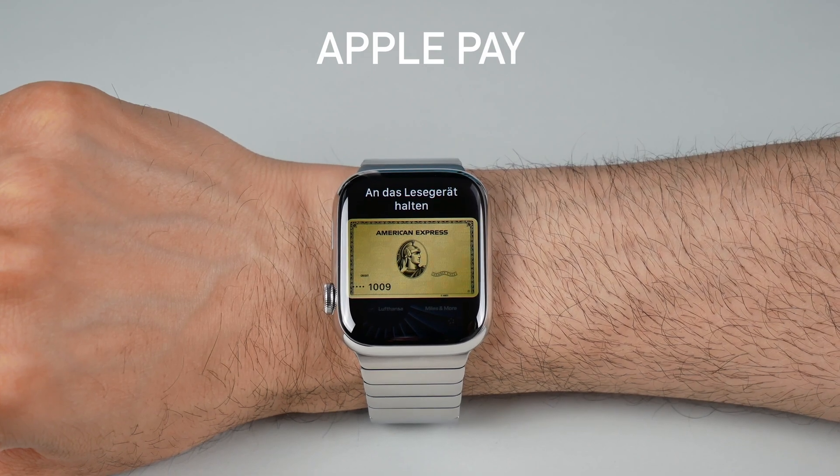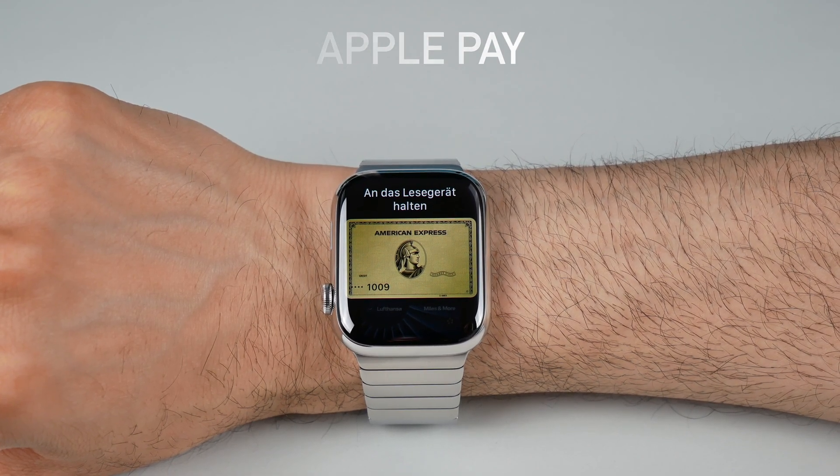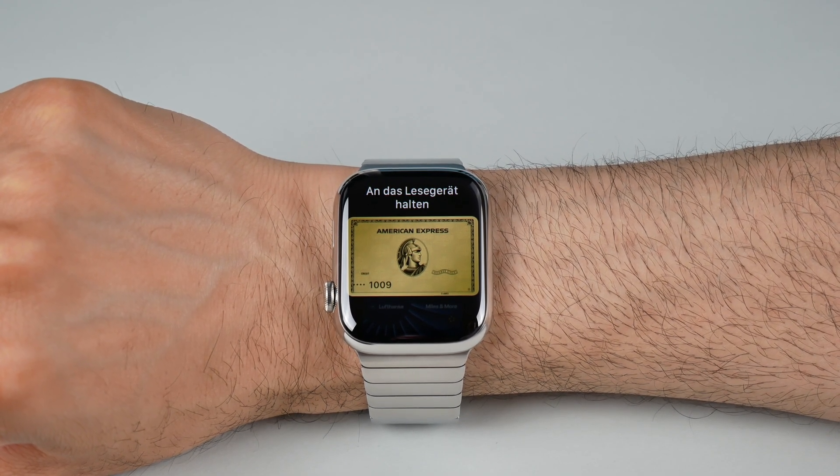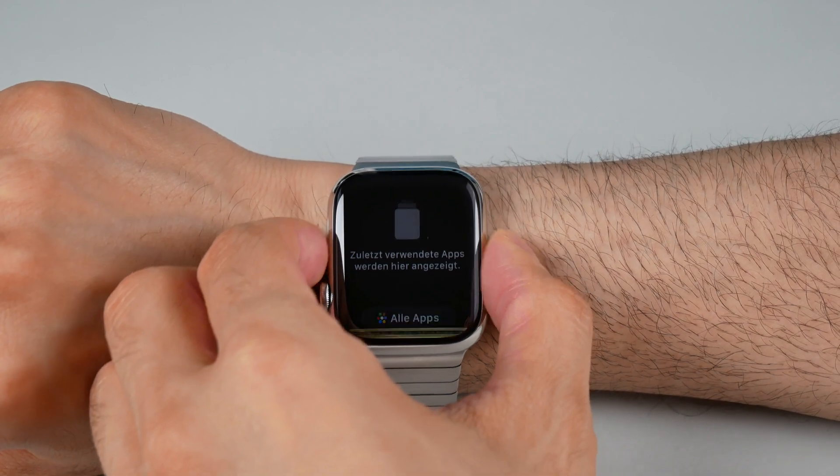Use Apple Pay. This is probably my most used feature. You can add your credit or debit cards to Apple Pay on your iPhone and use your Apple Watch to make payments at supported contactless payment terminals in the store. Simply double-press the side button to bring up Apple Pay.